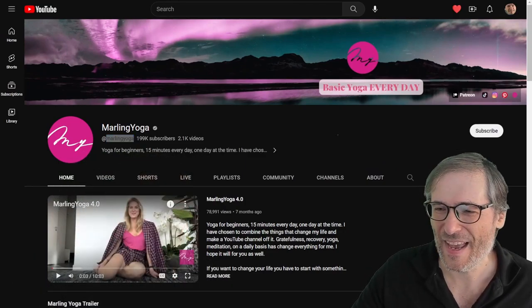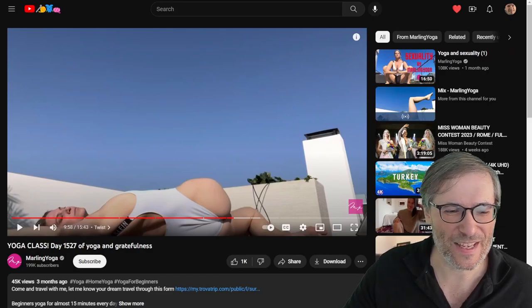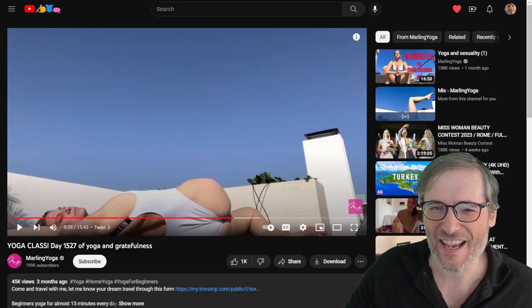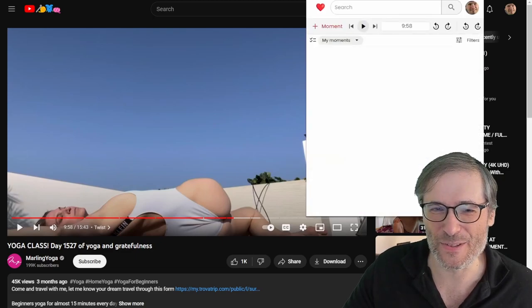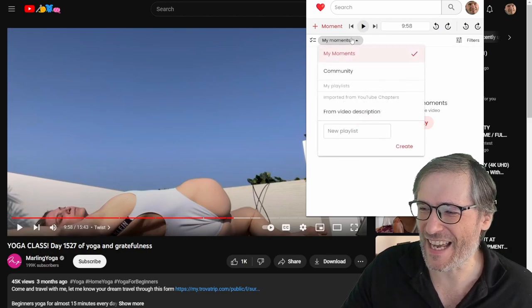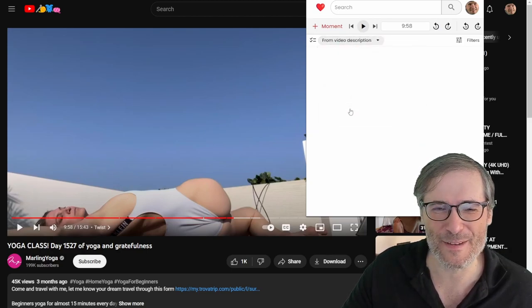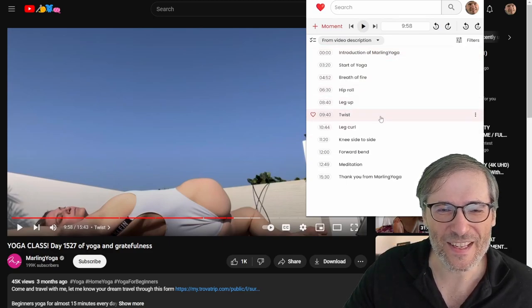This is Marlin Yoga and let's take a look at one of her specific videos. This one shows techniques on how to do the right poses, and we will use Heartbeat Moments to show you. You can see that Heartbeat Moments has identified from the video description all the moments in this video. Let's look at the leg curl.